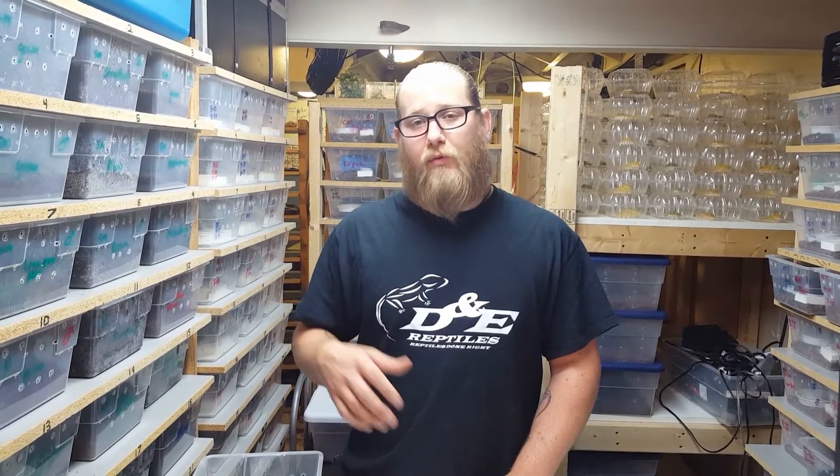Hey guys, it's Dan with D&E Reptiles. We're here to show you the tell-all video on Chinese cave geckos. We're going to first start off by showing you a brand new hatchling that just hatched last night, some geckos we produced this year, some adults, comparing the citrus banded versus the normal, and then finish off by teaching you how to breed this animal.